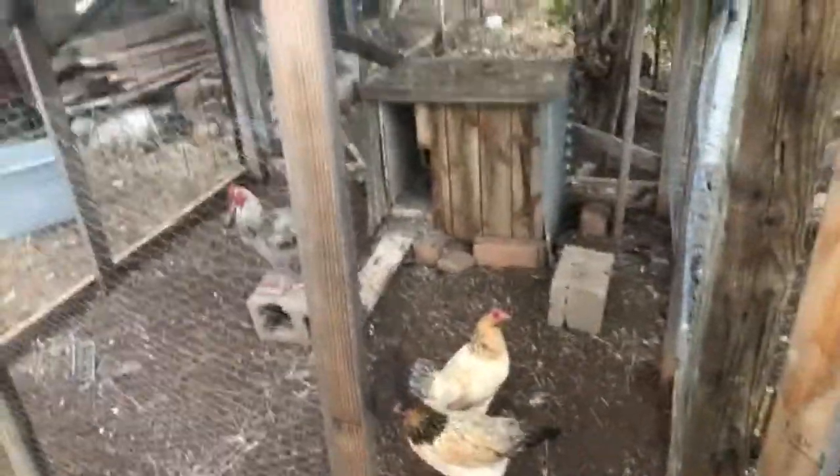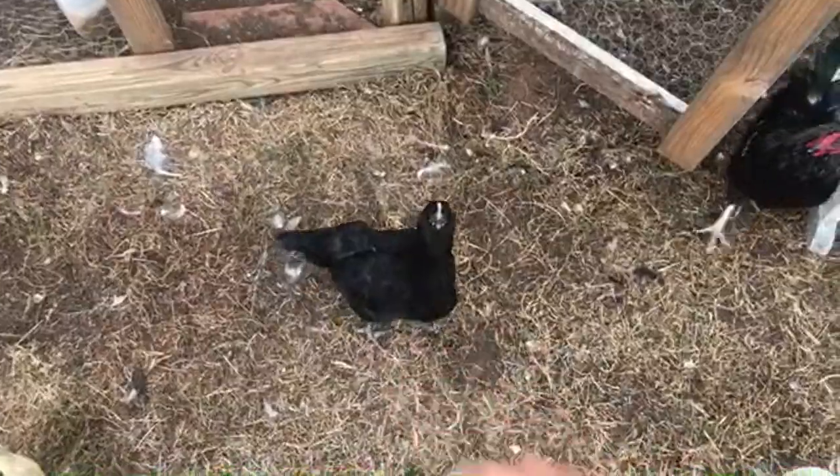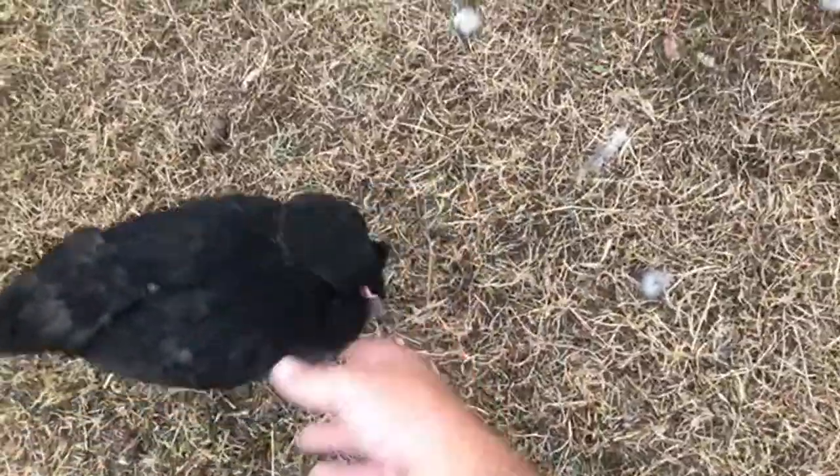This is the chicken hospital — when they get hurt they throw them in there. That's where this one was. She loves it — she just loves everything.